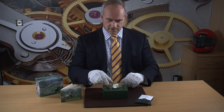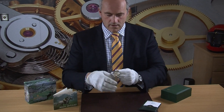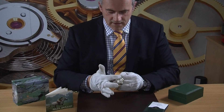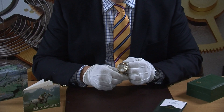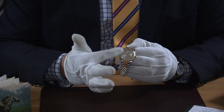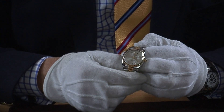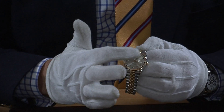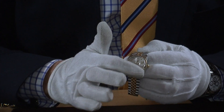Starting with the crystal — a nice sapphire crystal here. You have that cyclops window giving you the two times magnification on the date. A nice clear silver dial with diamond dial markers going around, just giving a real sense of luxury to the watch.